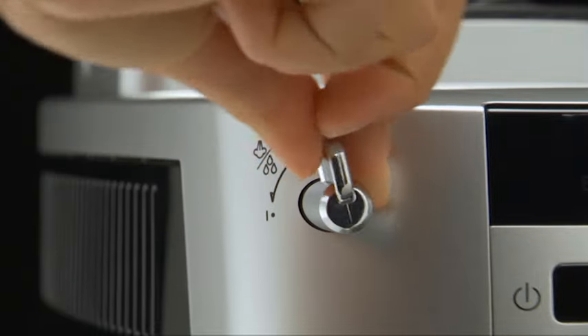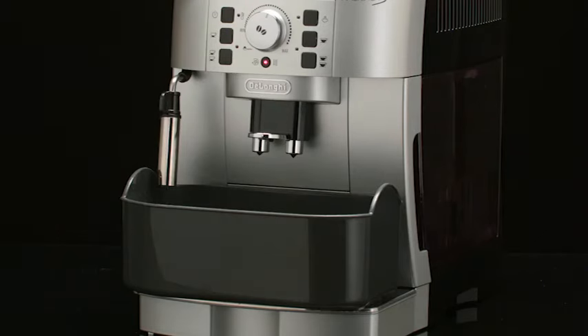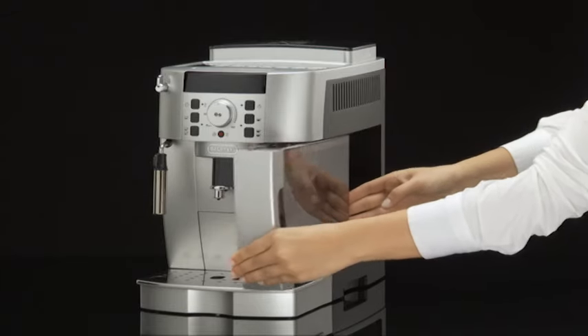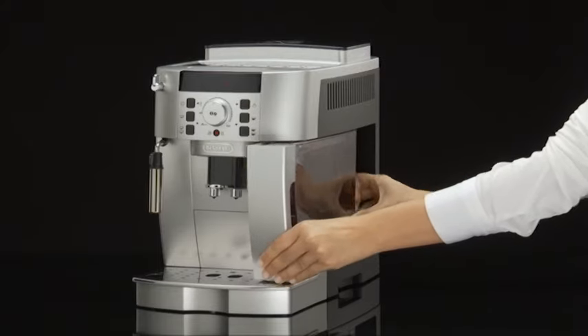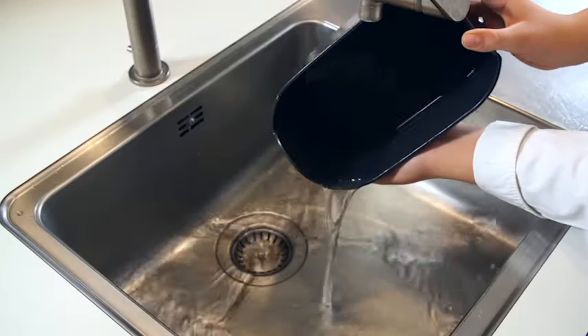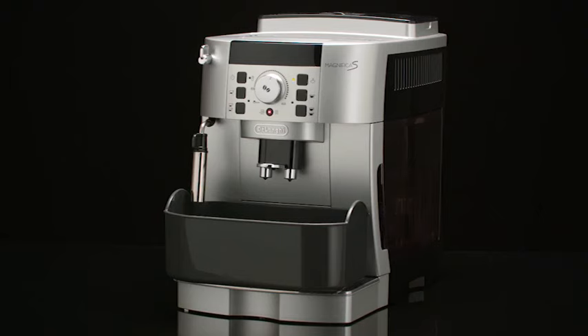Turn the steam dial clockwise as far as it will go to the zero position. The appliance is now ready for rinsing through with clean water. Remove the water tank, empty it, rinse under running water, fill with clean water and replace. Empty the container used to collect the descaler solution and replace it empty under the cappuccino maker and coffee spouts.